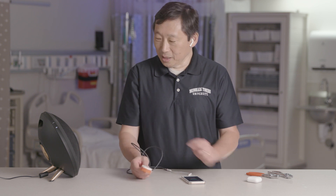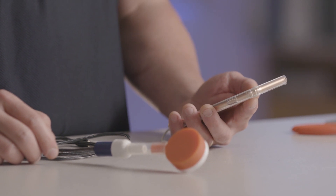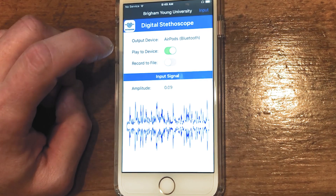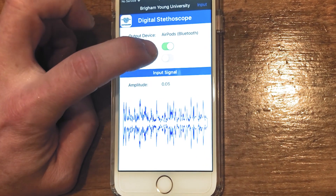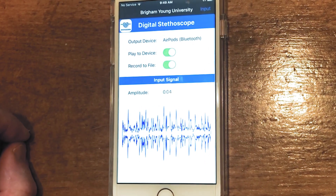And you start the app and you can start listening to your heartbeat. Let's try playing into the speaker — I'm going to play the sound that we just recorded. You can take this digital signal and either archive it as a sound file or stream it in real time to a listening physician or nurse practitioner on the other side.